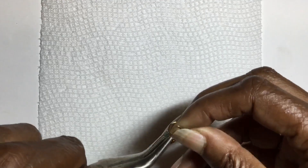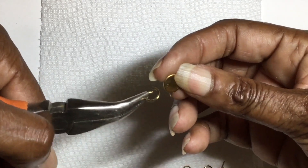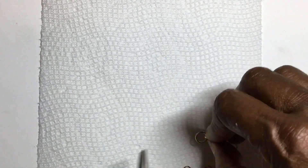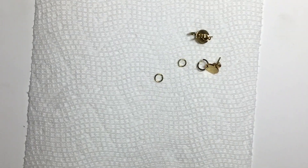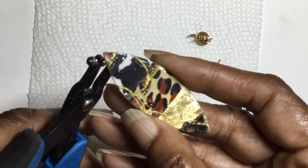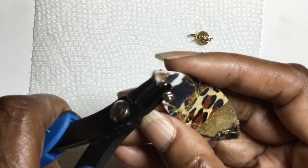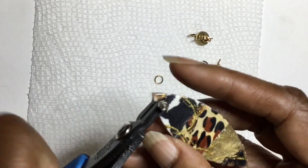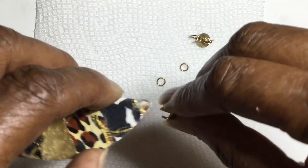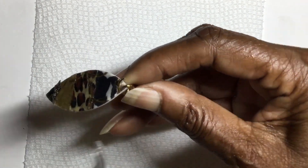I'm going to attach these earrings to these pre-made stud bags that I really like, attaching the earrings to the top.